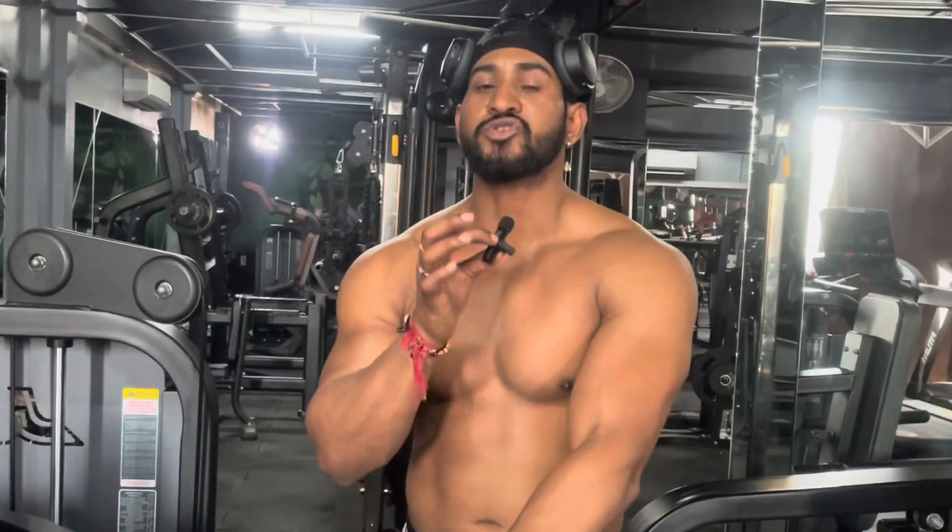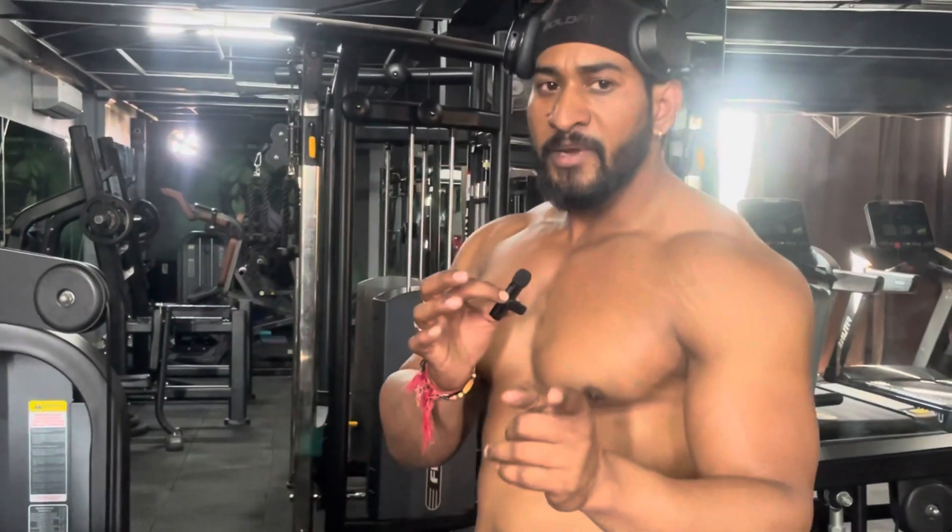Thank you so much for watching this vlog. Thank you for your long-time support. For those who have not subscribed, subscribe to the channel. This is my workout. But if you are doing a workout, your diet matters. You can make 60% of your body transformation through diet. If you don't have a good diet, you will not be able to improve your body.